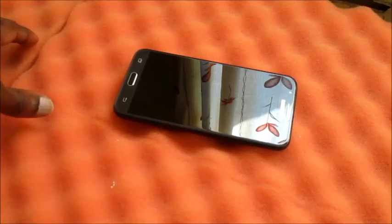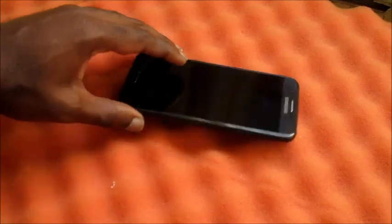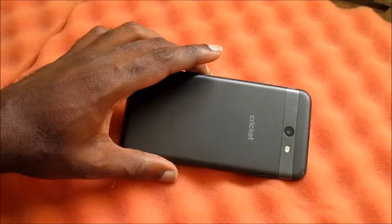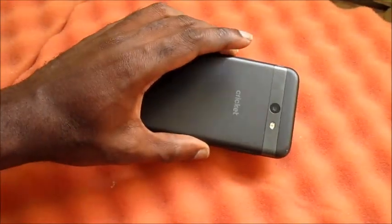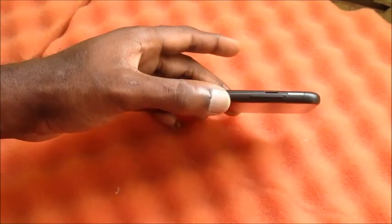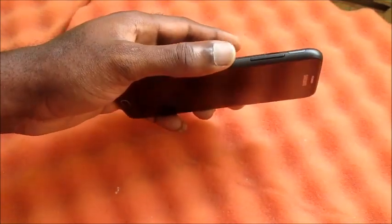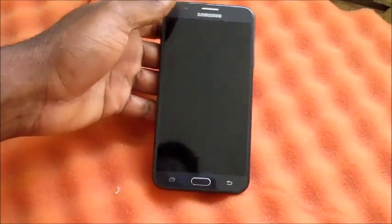Hey guys, Lens here. If you have a Samsung Galaxy phone, it doesn't really matter on the model because for the later versions there's an extra button which is the Bixby button that can be used as well in combination to resolve your black screen problem.